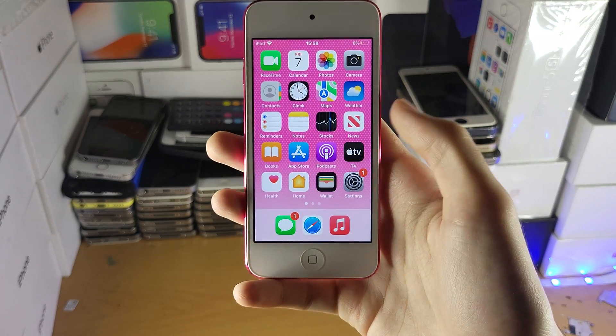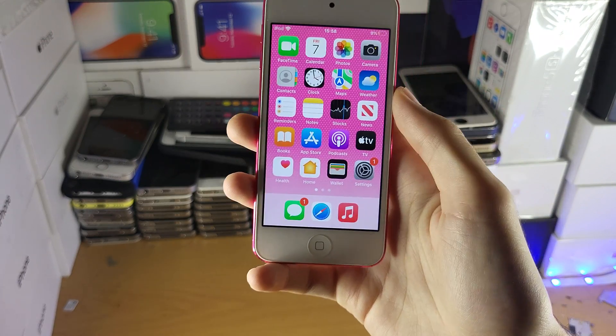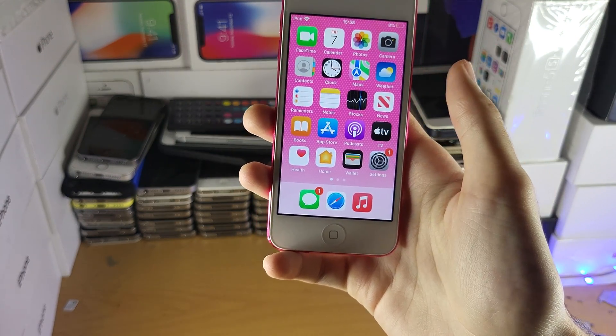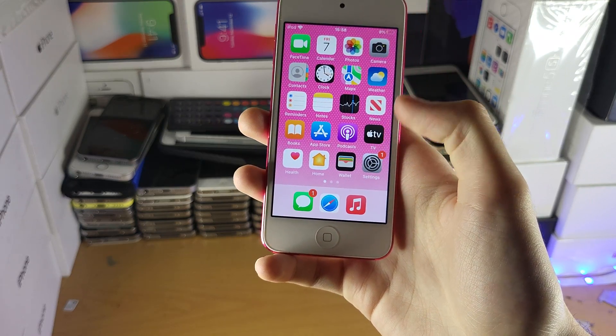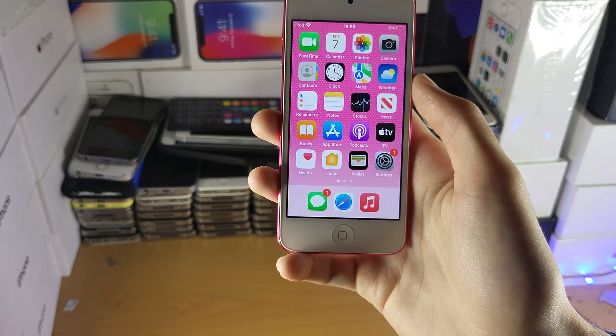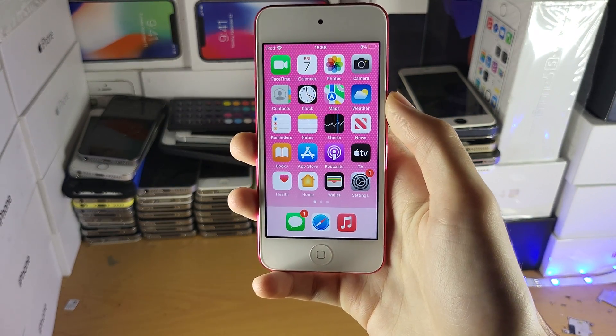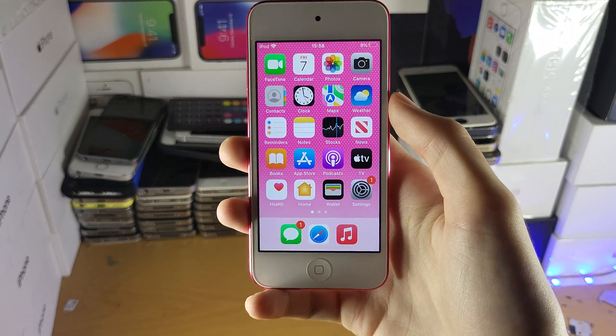I recommend getting a cheaper iPhone instead, because for about half the price you can get an iPhone 7 — larger screen, same processor, same amount of RAM, but with Touch ID and more. That's really everything you can do to solve the charging issue on your iPod touch. Thanks for watching, see you guys later.